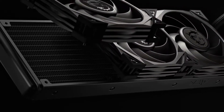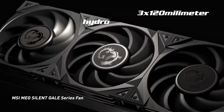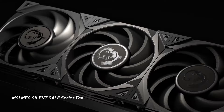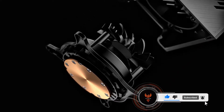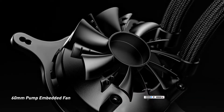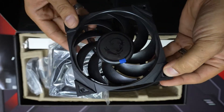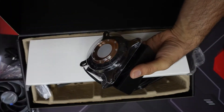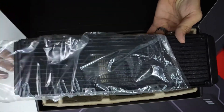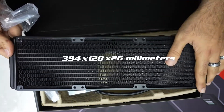The CoreLiquid S360 is a 360mm all-in-one liquid cooler including three silent gale P12 120mm fans, and an amazing unique pump design that not only has the IPS screen on it but also has its own integrated 60mm fan that helps cool your motherboard components as well. The silent gale P12 fans are nicely designed with anti-vibration rubber material to help reduce vibrations and extra sounds. The 360mm aluminium radiator and pump are packaged really nicely to protect the large pump head, and the radiator dimensions are 394x120x26mm so you can fit it in your case.